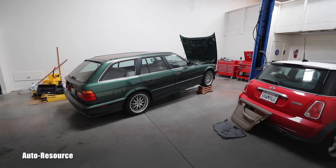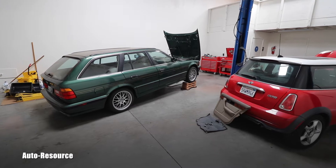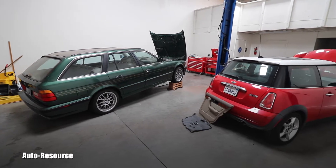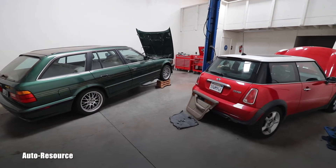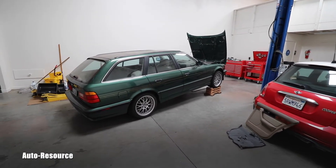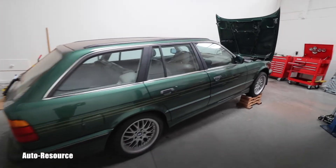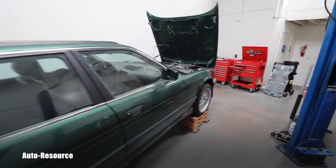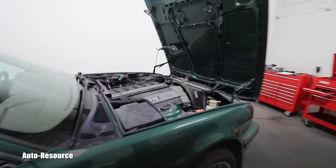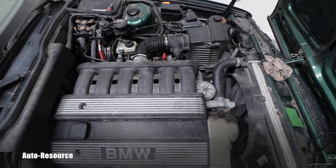Hello friend, welcome back to Auto Resource Channel. We've got here today two products of BMW. This one is a 1993 525i touring and I need to do a bunch of service — I will basically be replacing power steering lines on it.